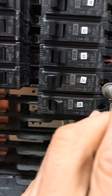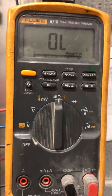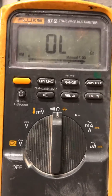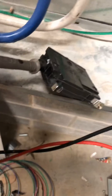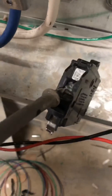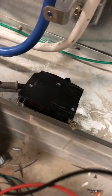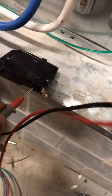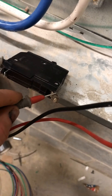Let me show you another method on how to test a breaker. I've changed it to the continuity setting. When you touch your two leads together, it will ring. Right now on this breaker, I have my one lead attached to where the wire leaves the breaker, and this is where it meets the bus. It's in the off position right now — it's not ringing.